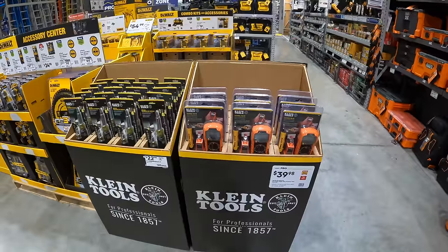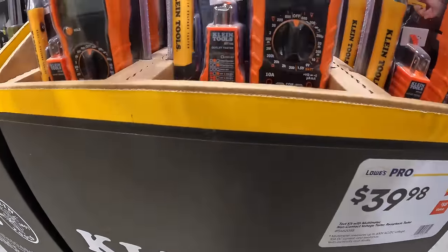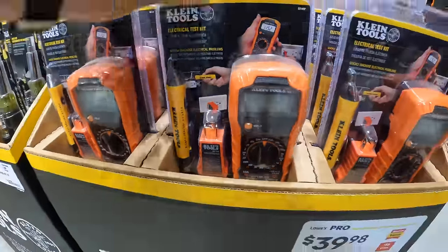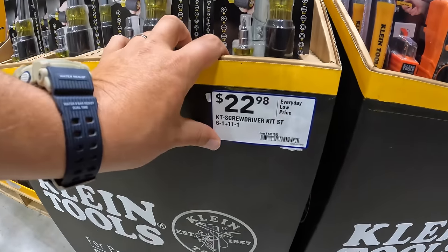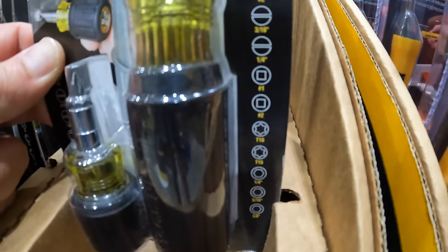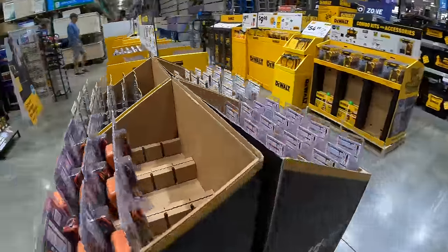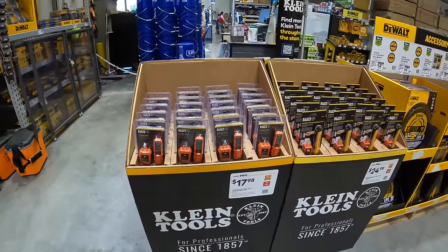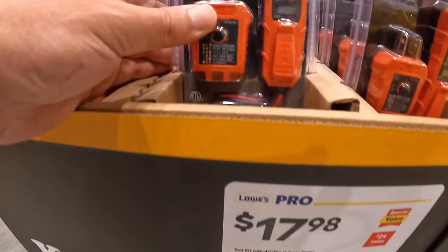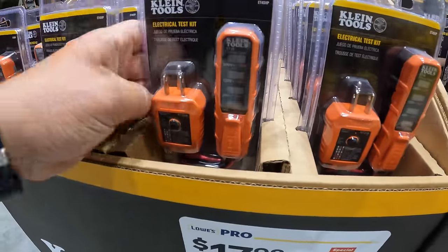Klein Tools — already covered. Just in case: $39.98 for the test kit with multimeter, non-contact voltage tester, and receptacle tester. $22.98 for the screwdriver kit: 6-in-1 plus 11-in-1. $17.98 for the test kit with AC/DC voltage tester and GFCI receptacle tester. I am glad Klein Tools is having sales going on.